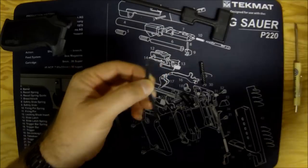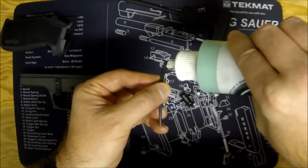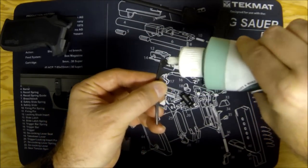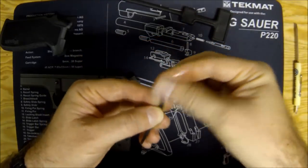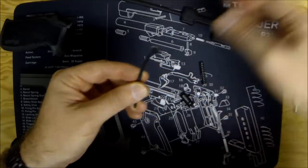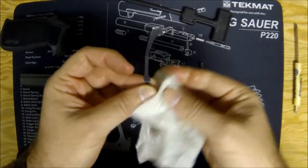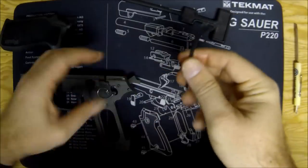Now's a good time to lube the top part of the new guide. Use whatever lube works for you — I'll put a little Frog Lube just on the top. You don't need to lube anywhere past the top. I probably did a little too much — take some off.